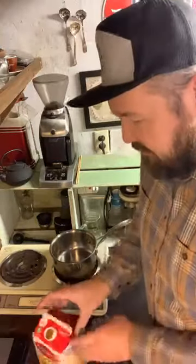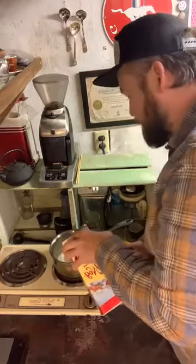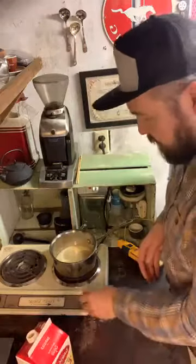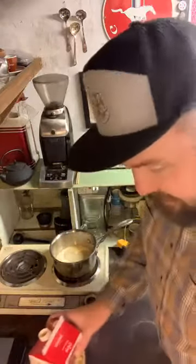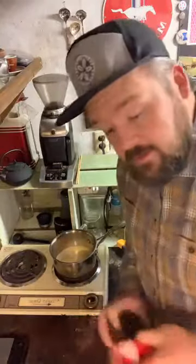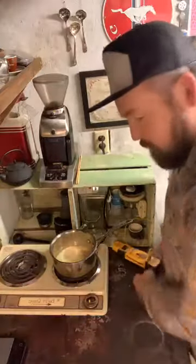Eggnog is one of those things you either love it or you're not so much into it. I'm gonna put enough in there to cover the bottom, then just turn it to a low heat and set this aside and let that start doing its thing. While that goes, I'll start making our AeroPress too.